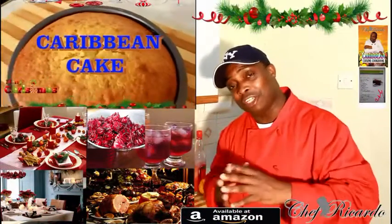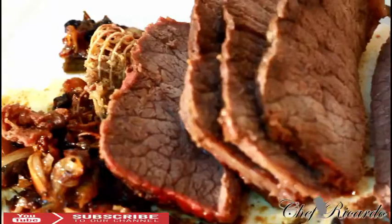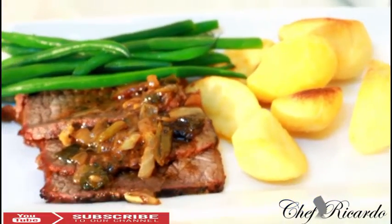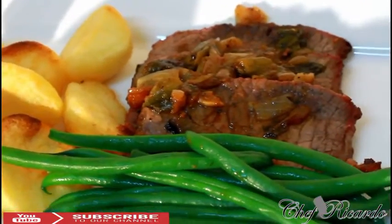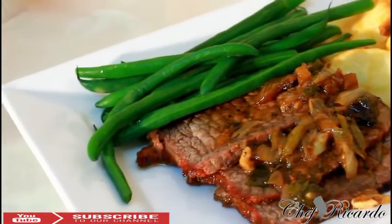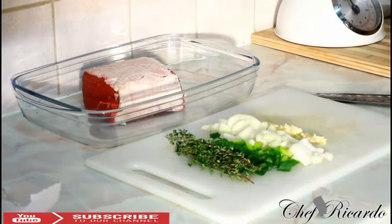Welcome back to Chef Ricotta's cooking program. Today we want to show you some tips about Christmas cooking — Christmas is coming up soon. We're back with Chef Connor in the kitchen again, and today we want to show you how to marinate a Christmas roast beef and roast it in the oven.